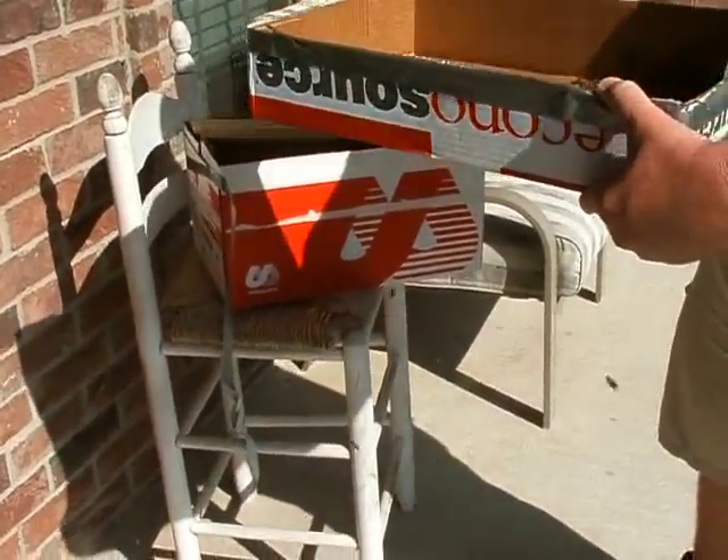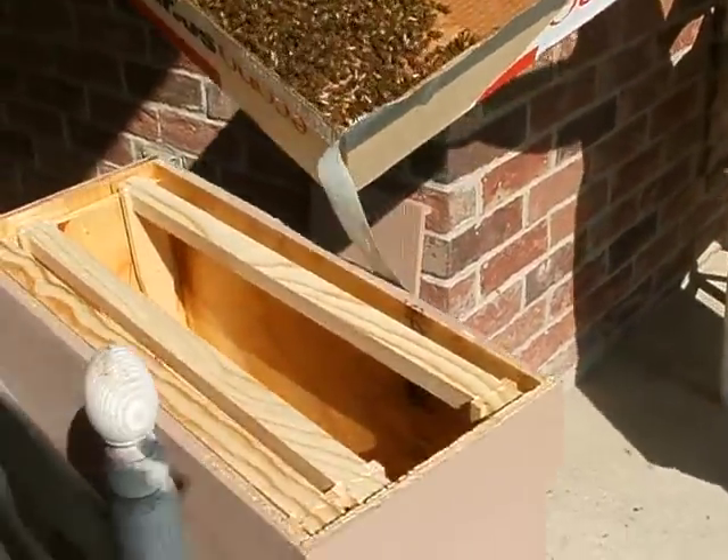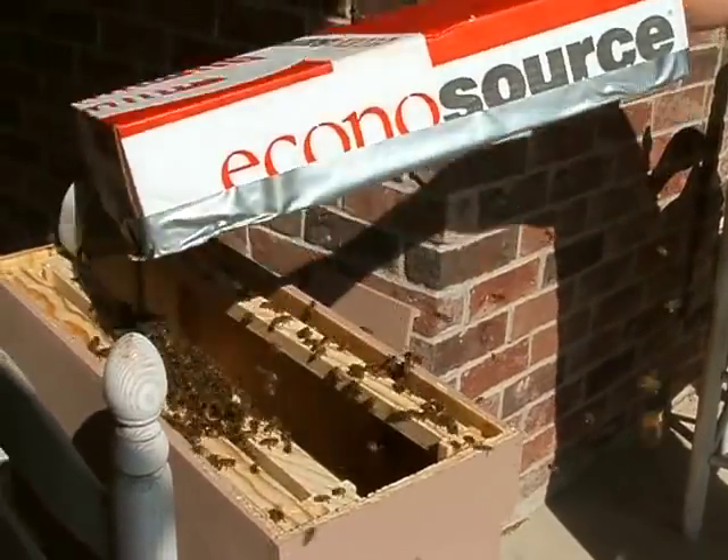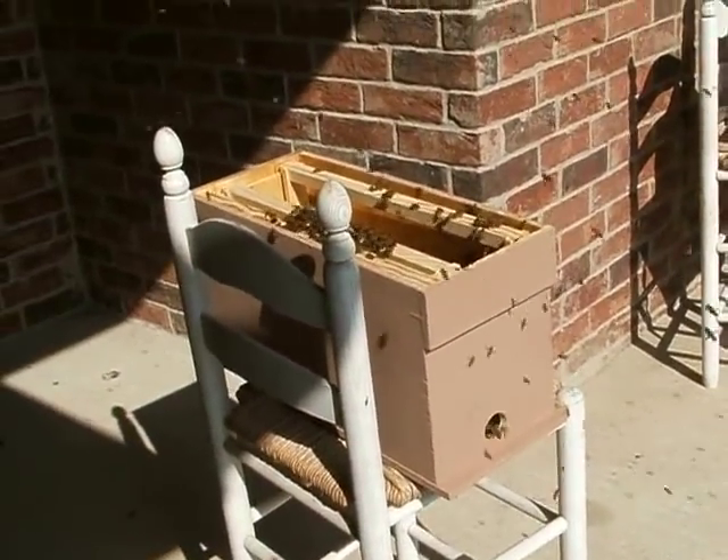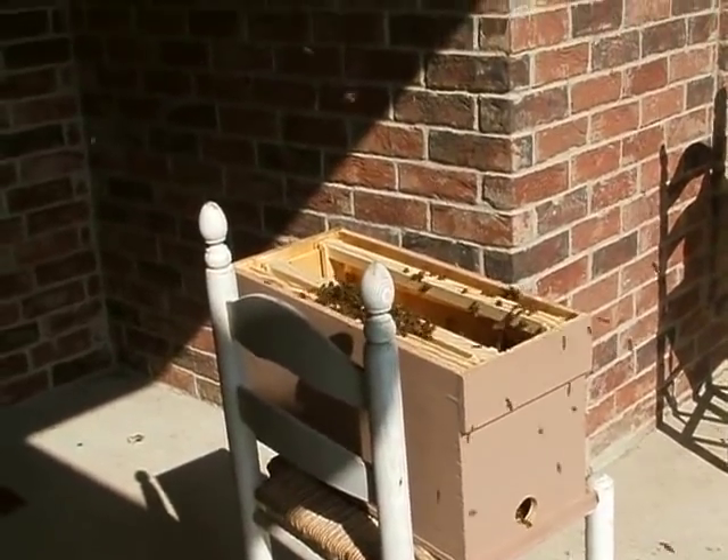Here's what we're going to do. I'm just going to take them and dump them in there. Ready? Are they going to just dump them in there? Pretty.